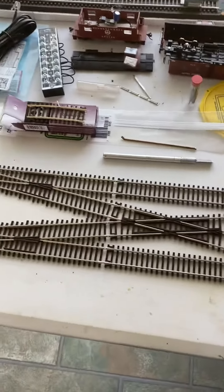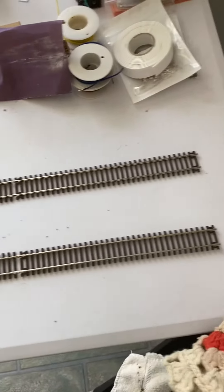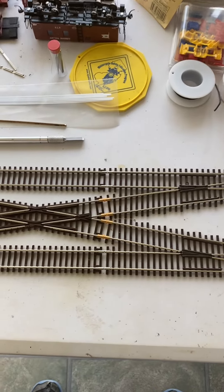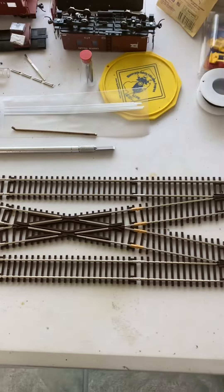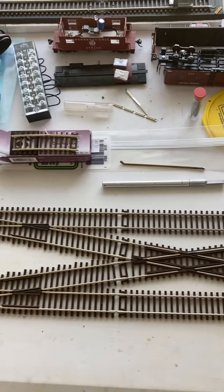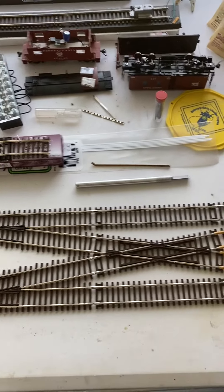And as you can see, it goes that way, and there I have insulators. That's because they're in two separate districts, so I have to keep the circuit breakers from tripping, so I insulated them right there.